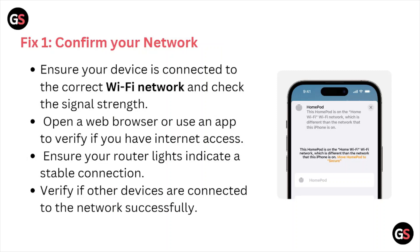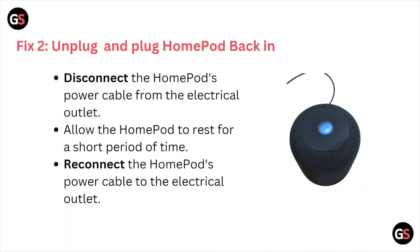Let's get started. Fix number one is confirm your network. Ensure your device is connected to the correct Wi-Fi network and check the signal strength. Open the web browser or use the app to verify if you have internet access. Ensure your router light indicates a stable connection and verify if other devices are connected to the network successfully.